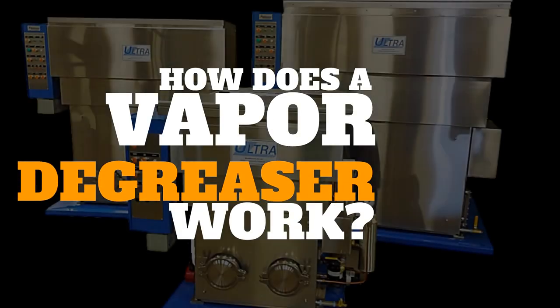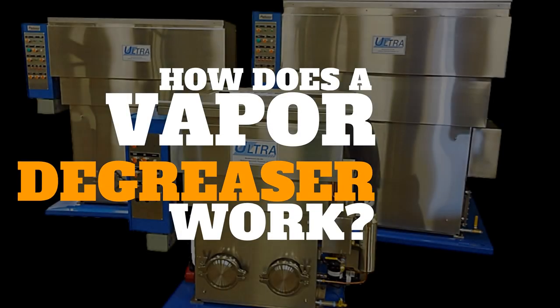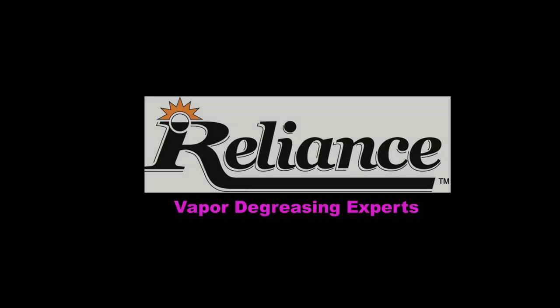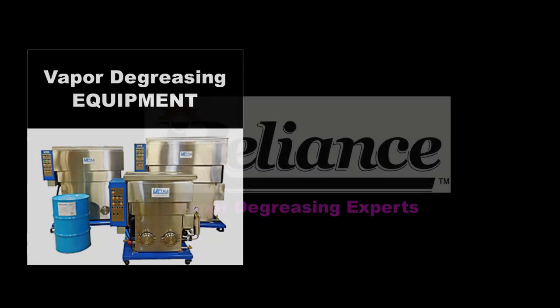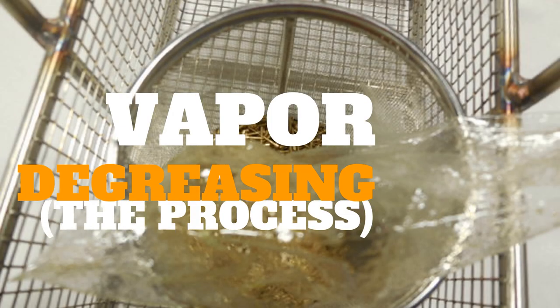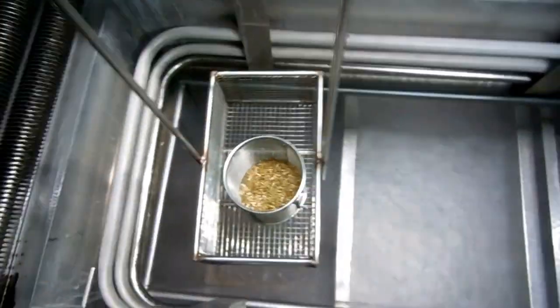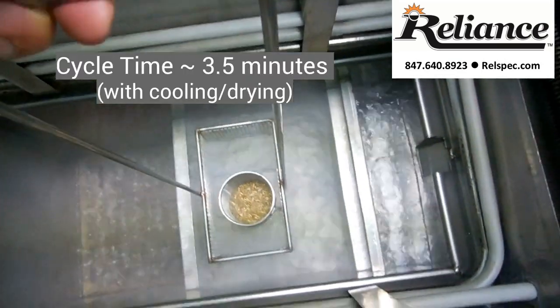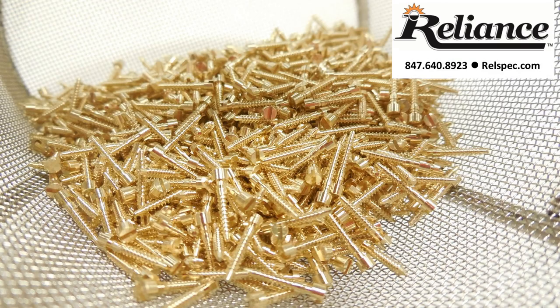How does a vapor degreaser work? Welcome to how a vapor degreaser works with Reliance Specialty Products, the only comprehensive vapor degreasing equipment and solvent manufacturer. Vapor degreasing is a powerful, efficient cleaning process that in a matter of seconds removes oils, cutting fluids, waxes, and flux, leaving your part completely clean and dry.